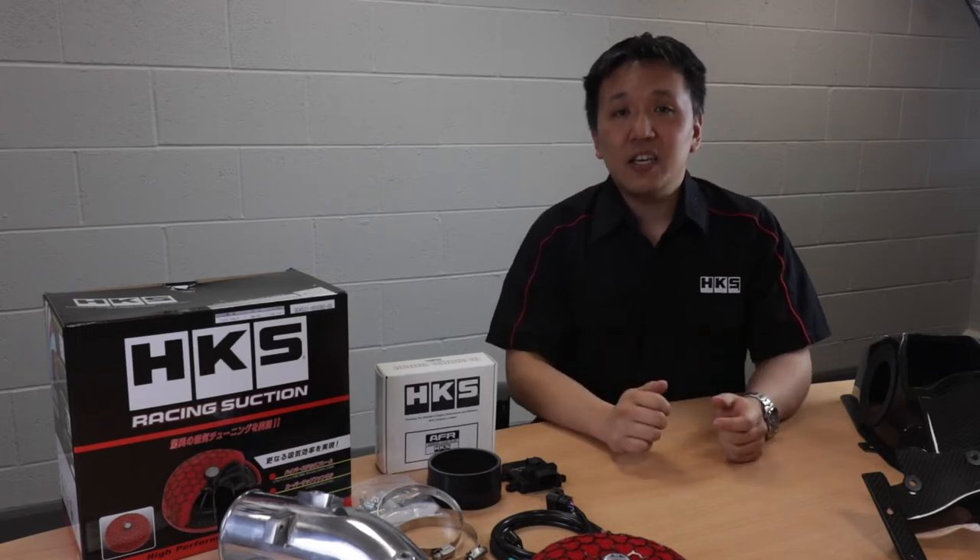Hi, I'm Masai from HKS Europe. I'd like to introduce to you today some of the intake products that we offer for the latest generation FK8 Civic Type R.